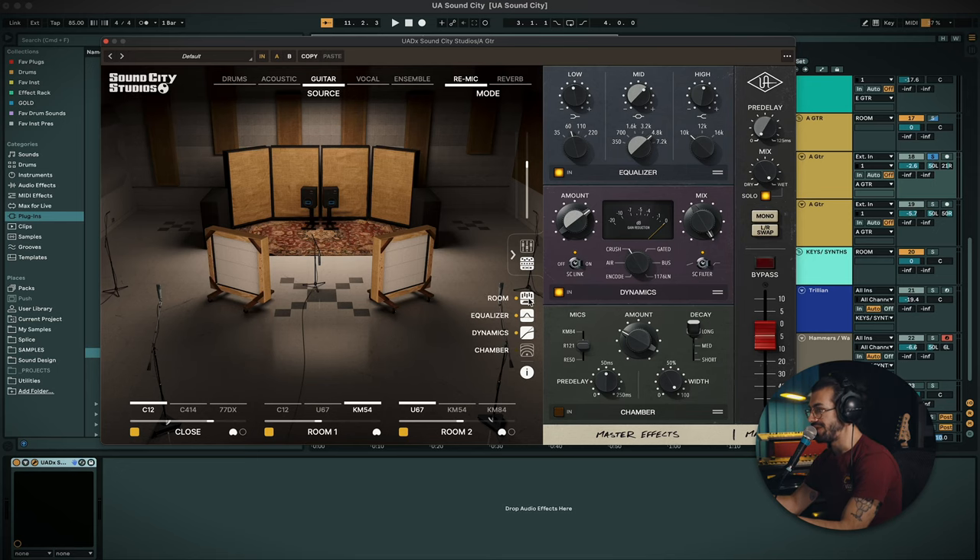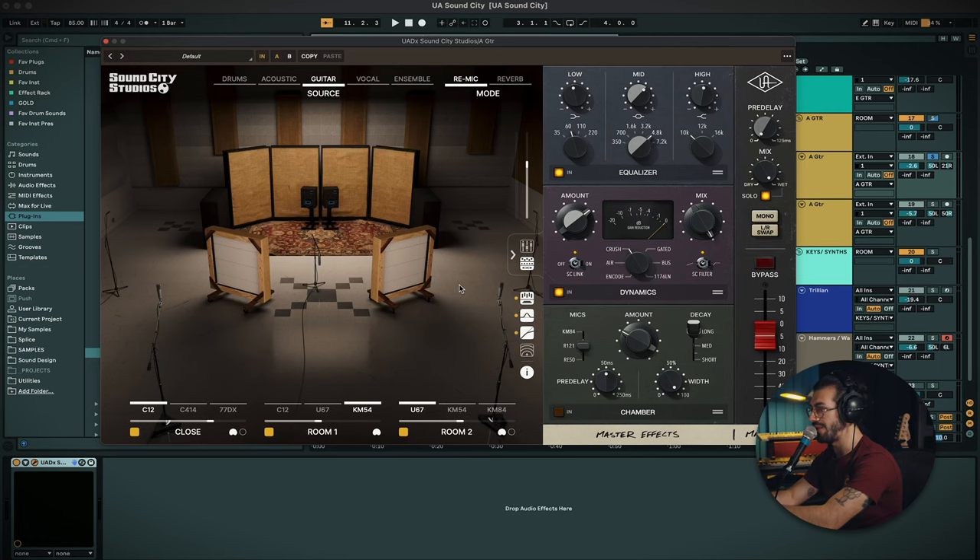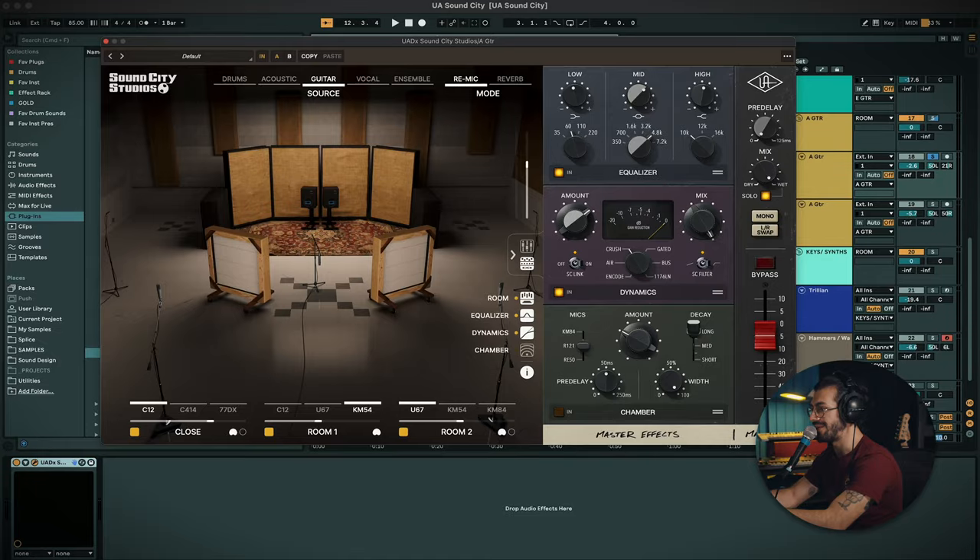You could actually just turn off the room — here you've got your options for things you can turn on and off. You can turn off the room and just have the processing, which is also really powerful in itself, because you've got a very interesting compressor, EQ, chamber, and multi-effects all in one. You don't necessarily have to use it just for the room sound. With the room off you just get the processing, and with the processing off you can hear there's a nice amount of processing going on, making the sound generally a bit cleaner, a bit warmer.